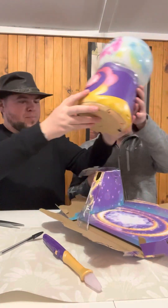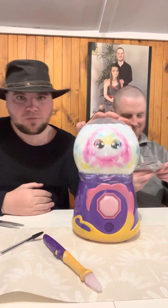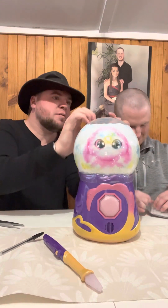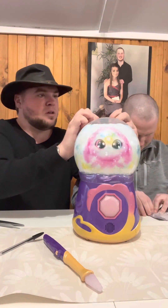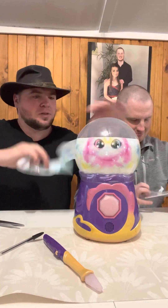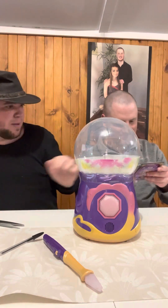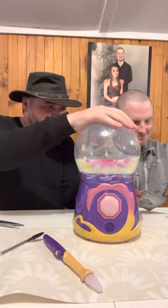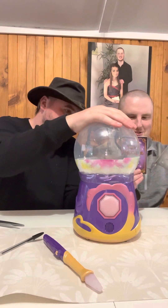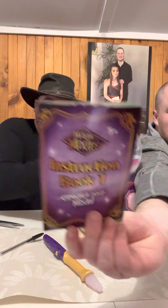Okay now move that box away. So we finally got it out guys! This is our Magical Mixie for today. My mate here will be opening up the cauldron for us because this is a big cauldron - this is a massive cauldron guys! It comes with instruction book one and book two - do you want to read it? Show the camera properly.